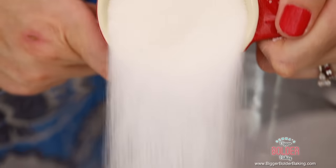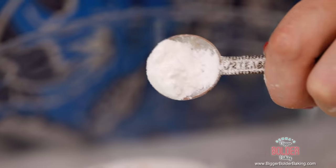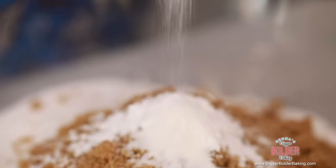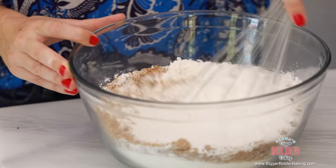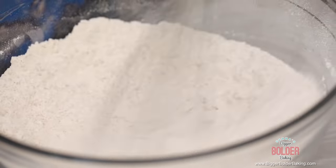In a large bowl, add in all of your dry ingredients: flour, white sugar, brown sugar, baking powder, baking soda, and salt — then whisk all these ingredients together. This recipe is one of my absolute favorites for yellow cake. It's a really soft, moist cake, and it's just so good — it's kind of like a vanilla cake. That's all our dry ingredients done.